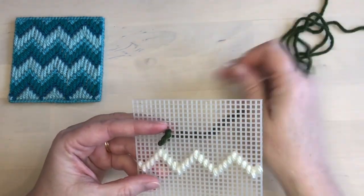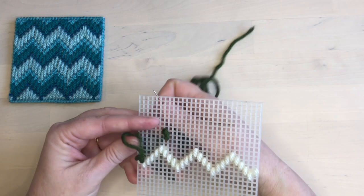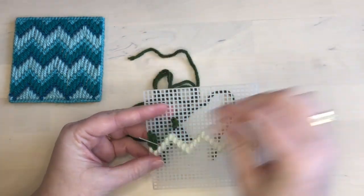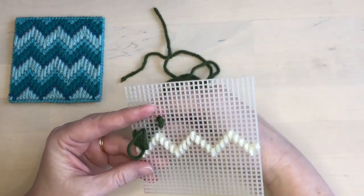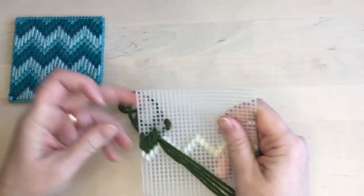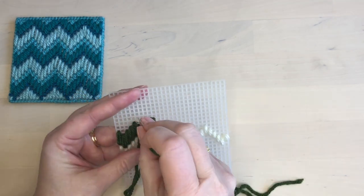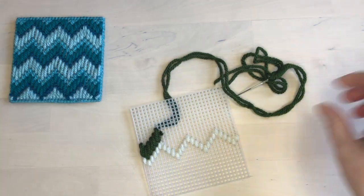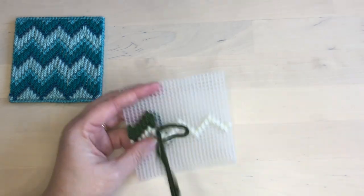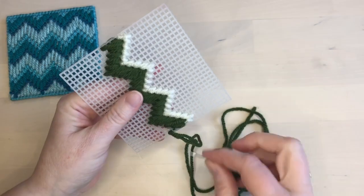For my next row I just start at the left-hand side because I'm following my base row, so I don't need to worry about centering. I'm using a waste knot for this row, positioned so the end of the thread is lined up to be underneath the stitches I'm stitching — this saves time from having to come back and weave the end in after, because I'm weaving it in as I stitch. These stitches are longer than the base row; they go over three holes. When I get to the waste knot I trim it off and make sure the tail end is on the wrong side of the piece, then continue and stitch the whole row the same way. At the end of the row I weave in the thread end and cut it off.